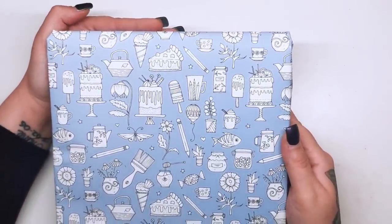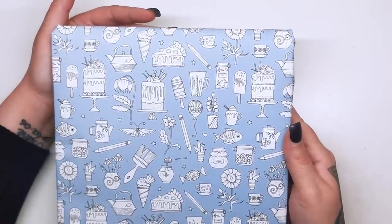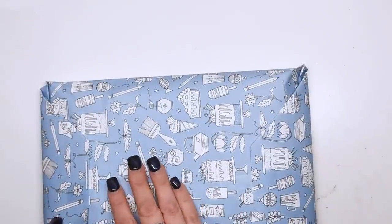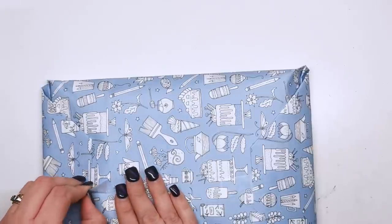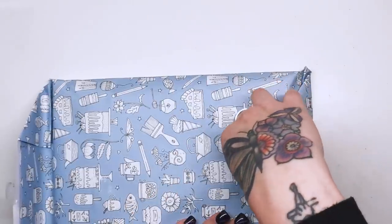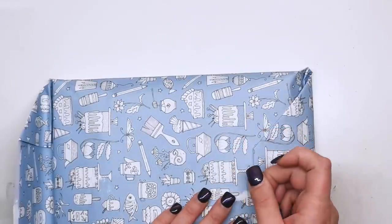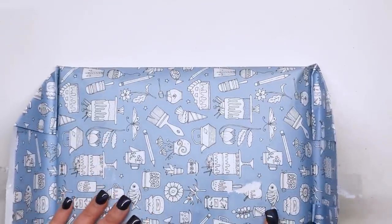We've got cakes, fish, pencils, slices of pie, there's a kettle, some flowers and butterflies, things like that. It's really sweet so I'm going to attempt not to rip this — again it's very likely that I will, so I've got to be super careful. Not that I know what I'm going to do with it. I kept some wrapping paper from a previous parcel from Johanna for ages and never did anything with it. So I'm not too concerned if it rips. It's just really nice — it's a shame to rip it.